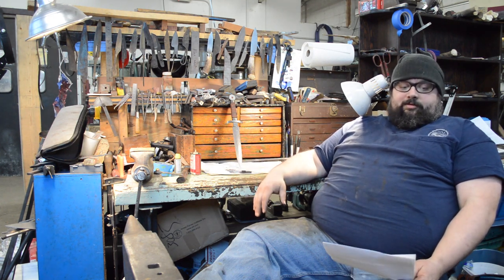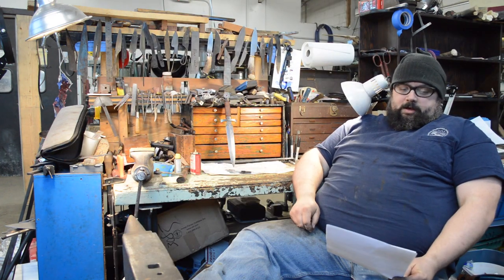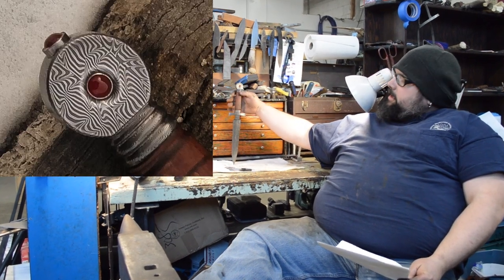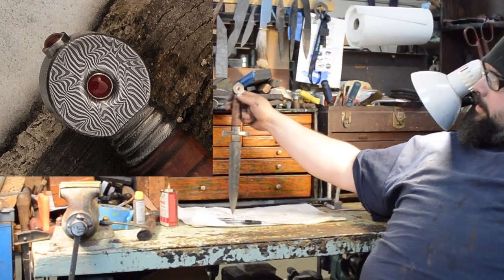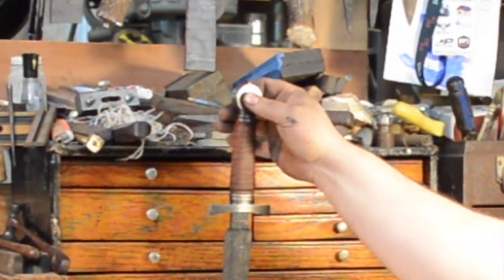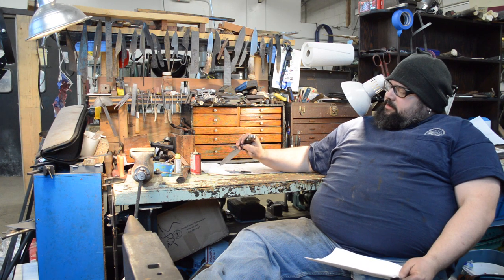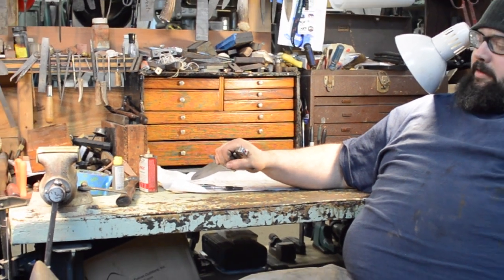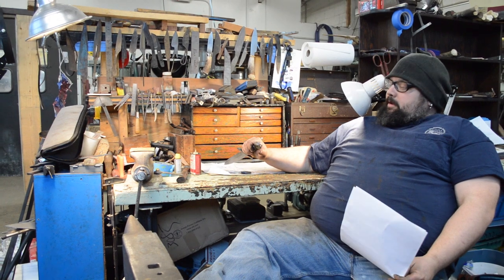Robert Burns asked about the stone settings. They are on both sides, set in sterling silver bezels which I buy as pre-made cups. The two on the pommel faces are just pressed in and double-set with G-flex epoxy to make sure they stay in place. The one on the pommel nut was more challenging to set because of the thread — I couldn't press it in ahead of time.